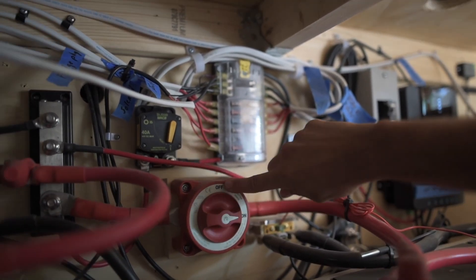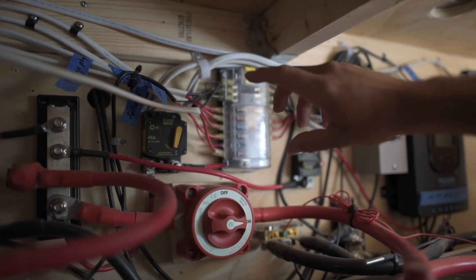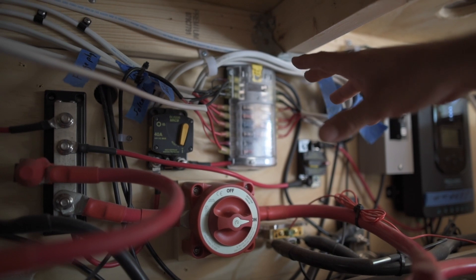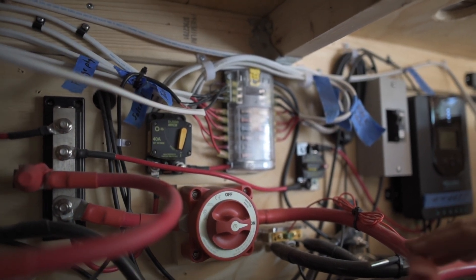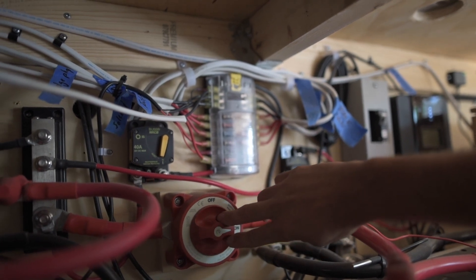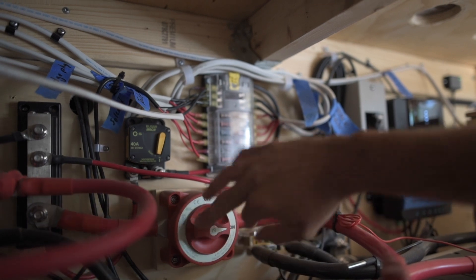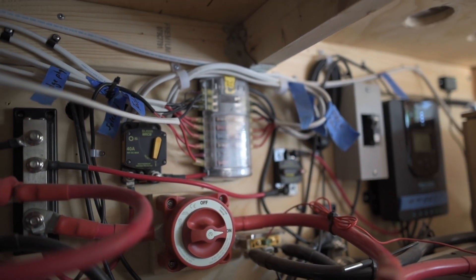This here is an on and off switch — basically it shuts off all direct current to the entire system, so it shuts everything off except for anything powering our batteries. You'd want to have a shutoff so that if anything goes wrong or you want to service something, you can just shut this off and there's no power.